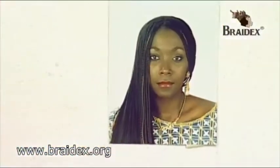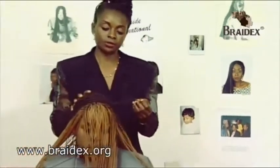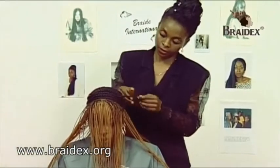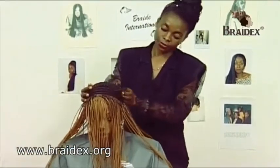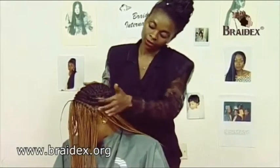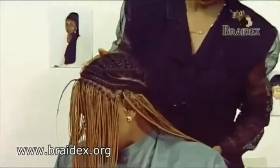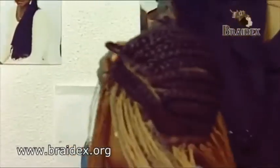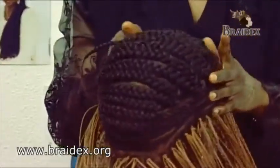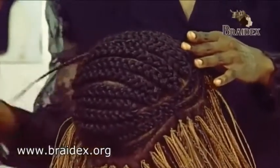We are now finishing the cornrow section. As you can see, the hair has been cornrowed in a spiral for the first few rows, and the second row goes round. Then the next row goes in a zigzag. And that's the way it looks. We finish at the front, with the piece of the hair sticking out.